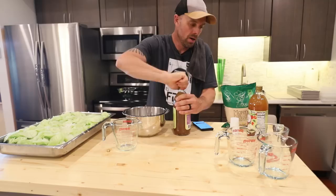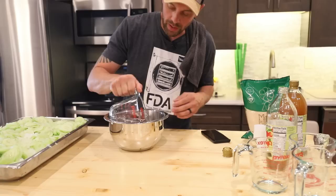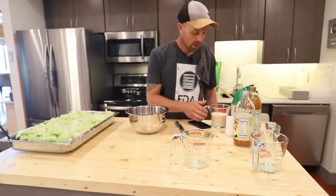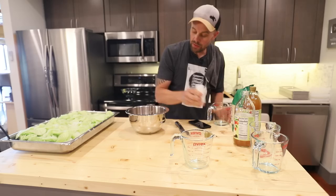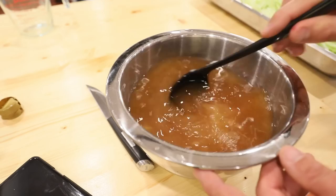We're going to take three cups of vinegar — I'm using apple cider vinegar, but white vinegar works too. Then a cup and a half of water, which helps dilute things and fully submerge the cucumbers. Then a cup and a half of sugar and three teaspoons of salt. Stir that whole mixture until all the sugar and salt are dissolved.